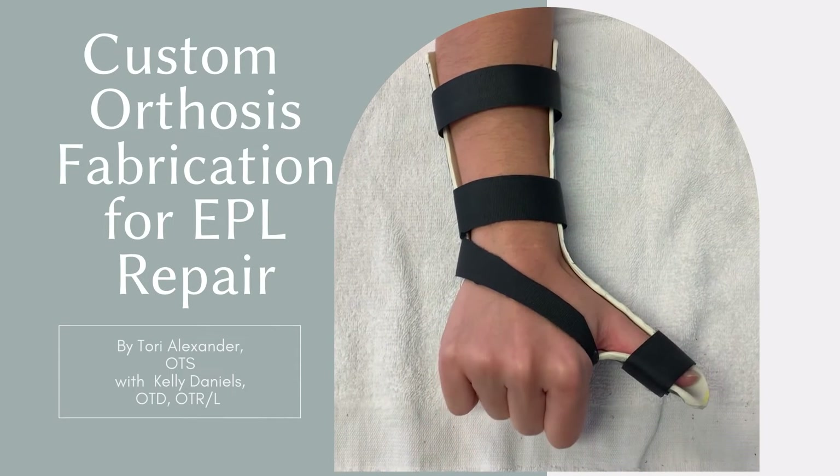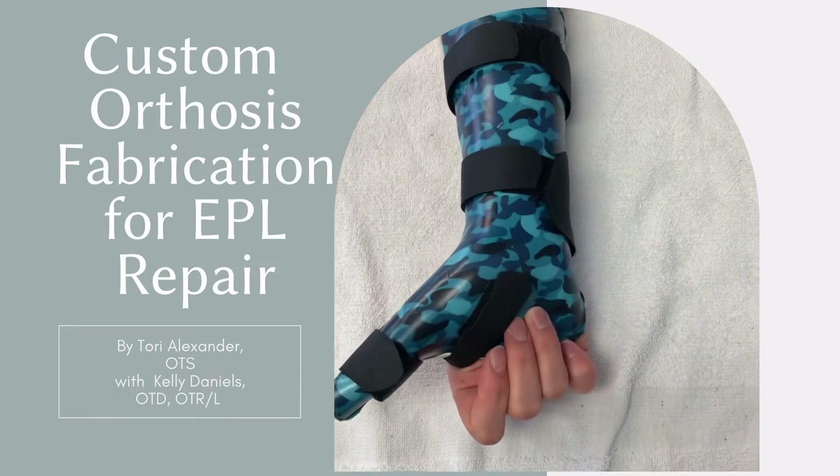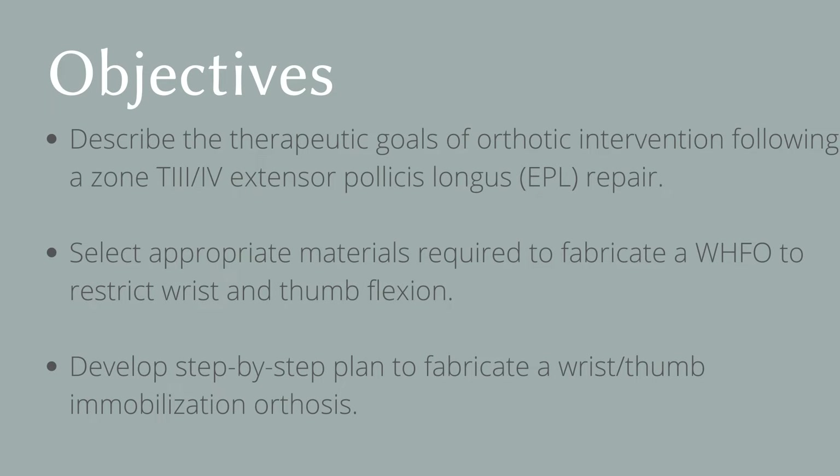In this video, we will discuss how to fabricate a custom orthosis following repair of the extensor pollicis longus tendon, or EPL tendon. Following this video, viewers should be able to describe the therapeutic goals of orthotic intervention following a zone T3 or T4 extensor pollicis longus repair, select appropriate materials required to fabricate a wrist hand finger orthosis to restrict wrist and thumb flexion, and develop a step-by-step plan to fabricate a wrist thumb immobilization orthosis.